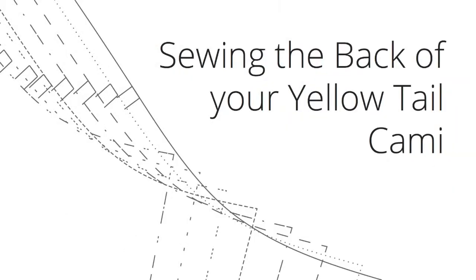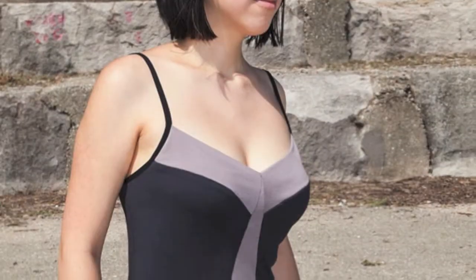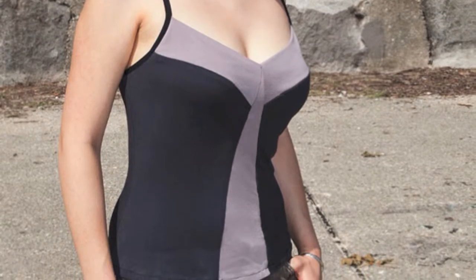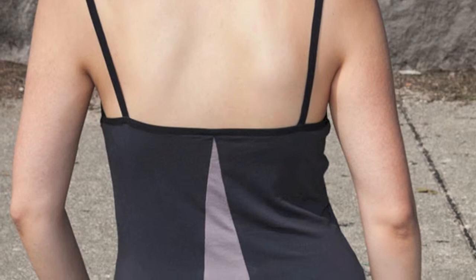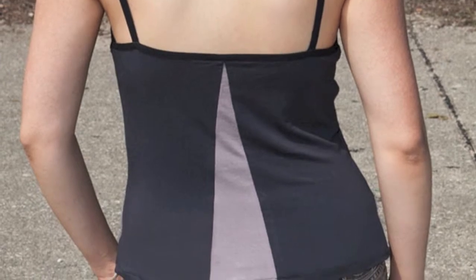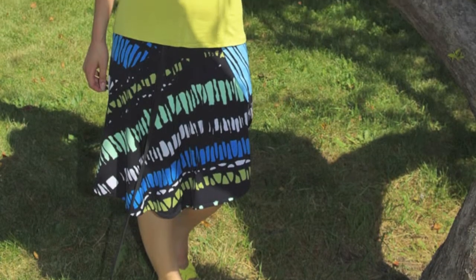Sewing the back of your yellowtail camisole by Disparate Disciplines. This video is part of the yellowtail camisole sew-along series. I'll be making two camisoles during the sew-along, although they're not the ones shown in the photos at the very beginning of this video. One will be a color-blocked version with fuller elastic straps, and there will also be a solid one with self-fabric straps. This video will feature the color-blocked version.